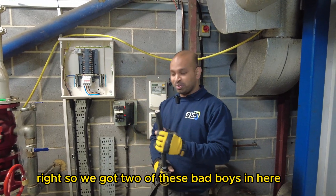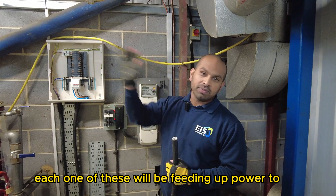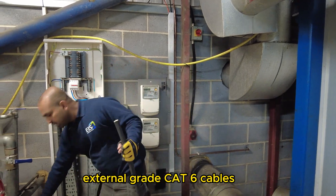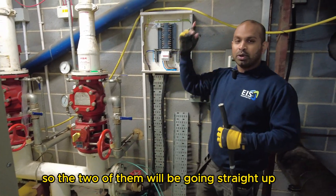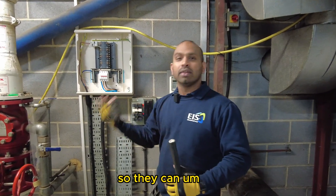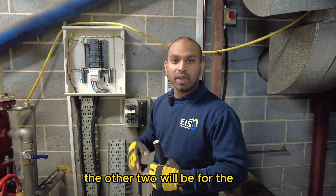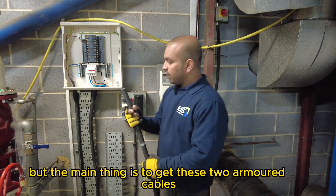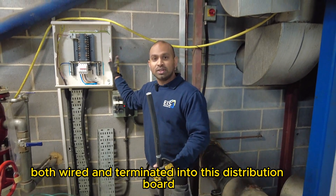So we've got two of these — 25mm five-core steel wire armoured cables. Each one will be supplying power to one of the car charging units out there. We've also got a bunch of external-grade CAT6 cables: two will go straight up into the network server cabinet to provide internet connectivity for the chargers so they can communicate with the mobile app and the online server. The other two will be for the load management side of things with the CT clamps. The main task is to get these two armoured cables wired and terminated into this distribution board.